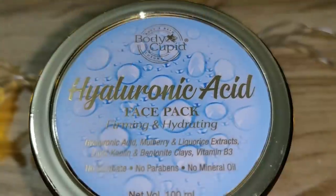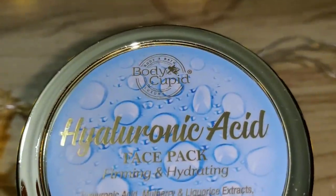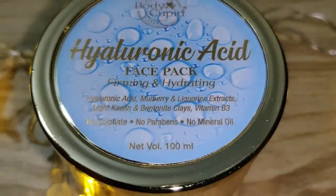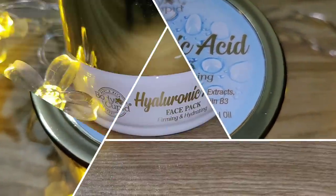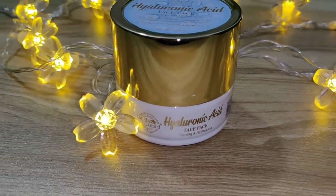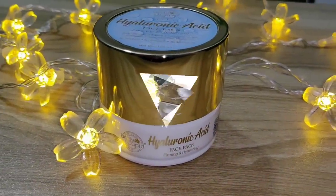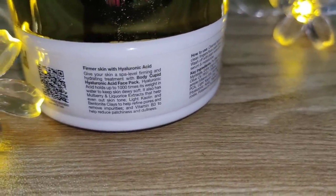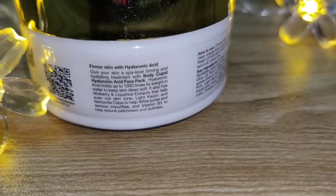Trust me guys, I love hyaluronic acid. It holds up to 1,000 times its weight in water. This face pack contains mulberry and licorice extracts, light kaolin and bentonite clay. The packaging is very attractive and beautiful — I have two products and both have great packaging.